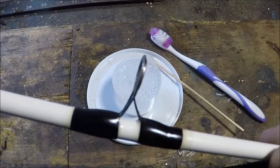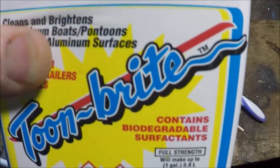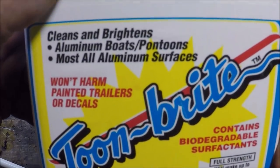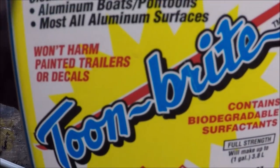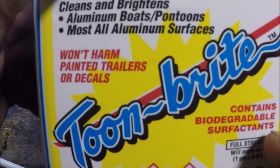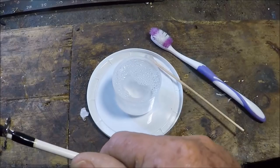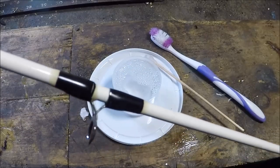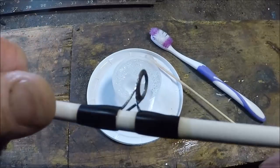But Tarnex is not for stainless steel. So what I'm using here — I'm just testing things out because I have this stuff on hand — this is for my aluminum boat. Actually I was using it on my trailer rims, which are aluminum cast machined rims. Just Toon Bright — and I think you can get much smaller bottles than this. Biodegradable. This is actually a brightener; it won't harm painted trailers or decals. The ugly stick tough guides are stainless, and I was experimenting to see if I could just clean them up.